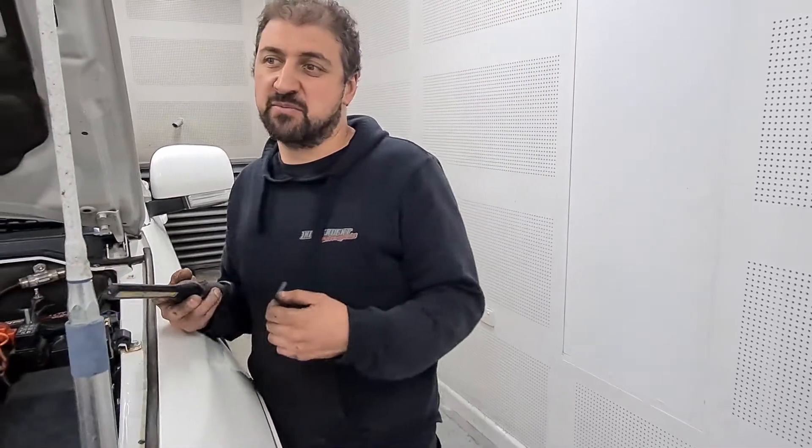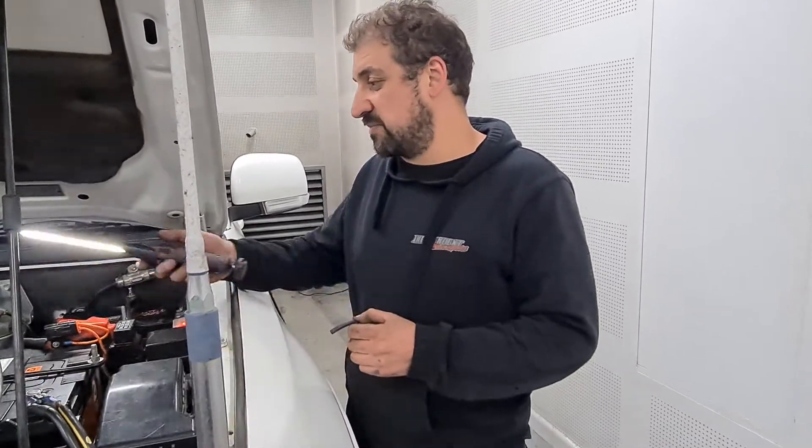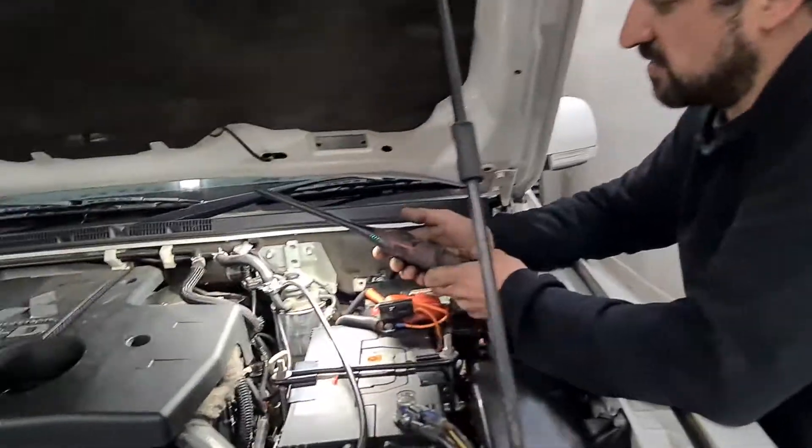When we done our baseline run, we found the boost was only on three pounds. Based on our experience I didn't believe it, so even though the gauge was correct, I didn't believe it. So we got looking into the manifold side of things and obviously the MAP sensor.